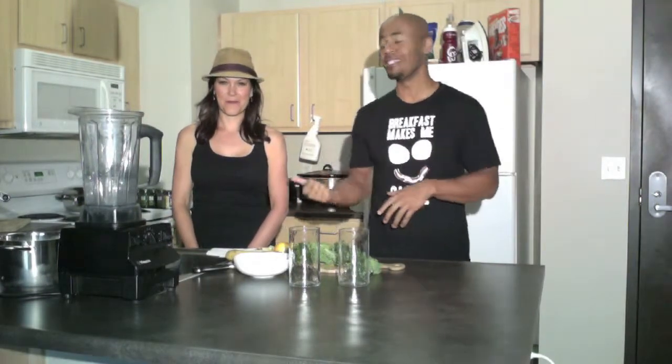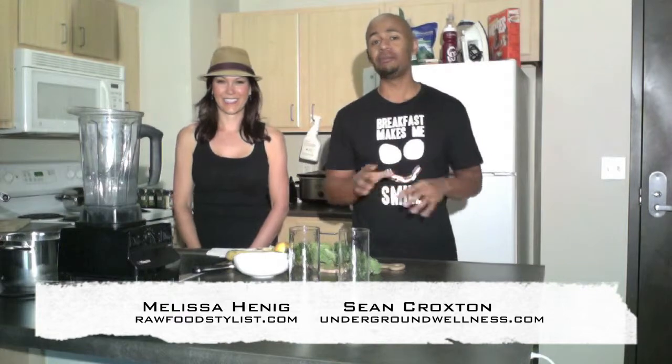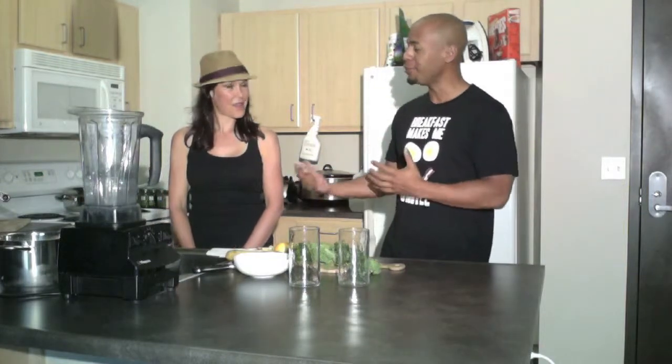Welcome back to the Underground Wellness Show. Today we're getting our raw food on with Melissa Hennick from rawfoodstylist.com. We're going to do something juicy. I'll keep it real — I don't eat anywhere near enough vegetables. Why? Because they're nasty. So I want to do something that's going to make the vegetables taste better. What are you going to show us today?